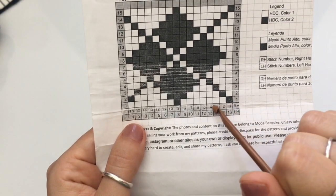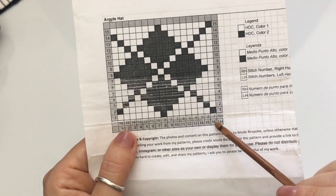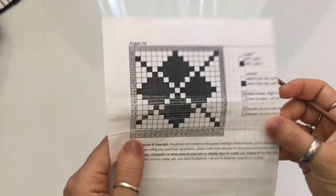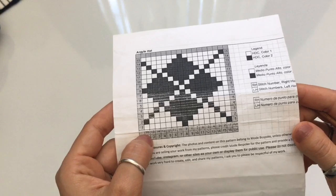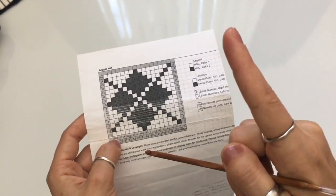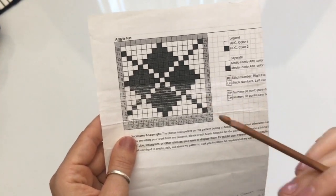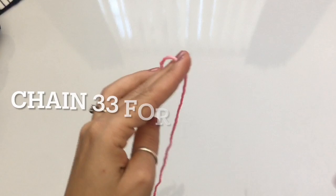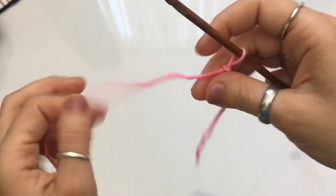Now let's take a look at the chart. This chart has two sets of numbers at the bottom — the stitch number. The top numbers, where it says RH, are for right-handed crocheters, and the one down here where it says LH is for left-handed crocheters. To crochet one repetition of this chart — one rhombus — you're going to need 16 stitches. I'm going to make 2, so I need 16 plus 16, plus 1. The multiples are 16 plus 1. So 16 times 2 is 32, plus 1 is 33 — my chain needs to be 33 stitches.